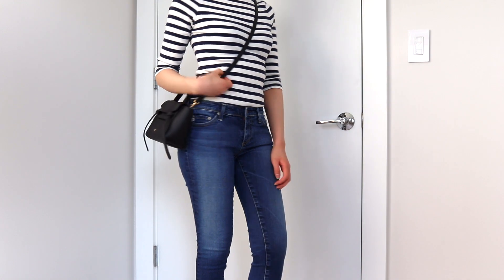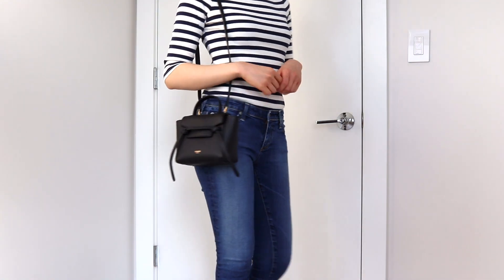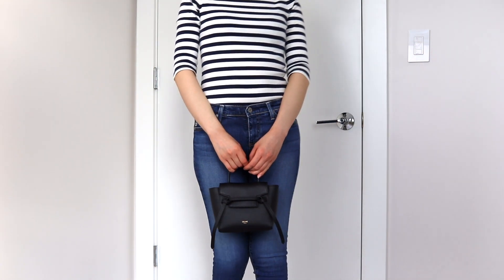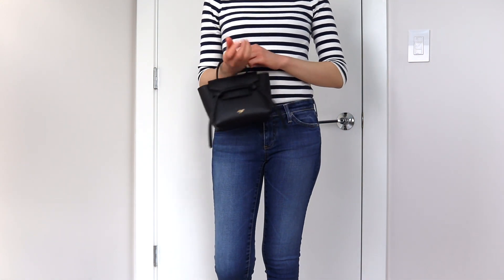Going back to the crossbody strap, there are a lot of adjustments you can make — a total of seven holes. I really like that because most crossbody straps, even at the shortest setting, aren't a great length for me to carry over one shoulder. I'm five foot four for reference. I use it at the second-to-tightest setting and it's the perfect length to wear over my shoulder, and I can also make it a little longer to wear crossbody. So whether you're shorter or taller than me, there's plenty of room to adjust — I think this crossbody strap was very well designed.